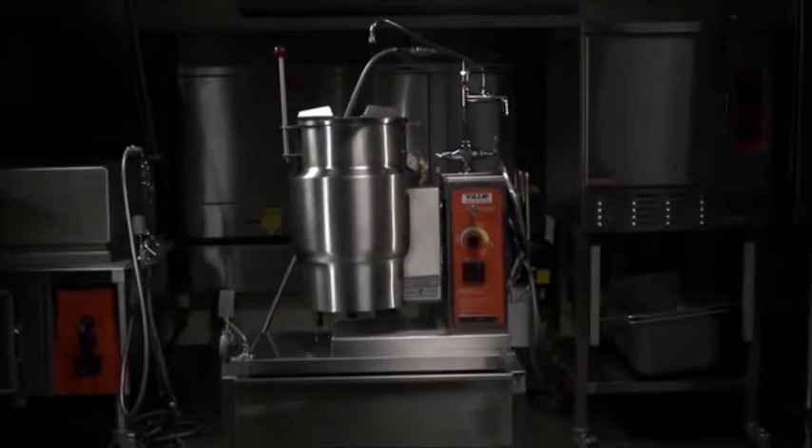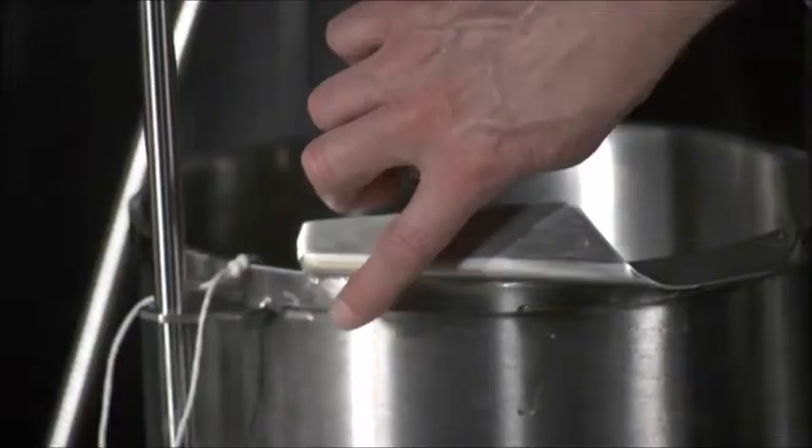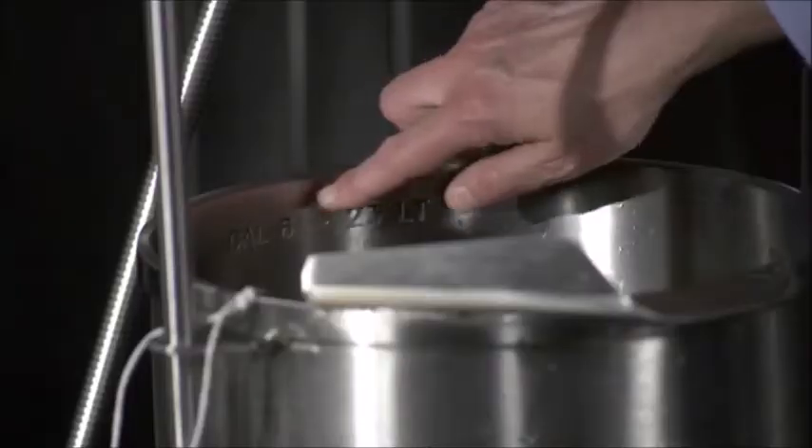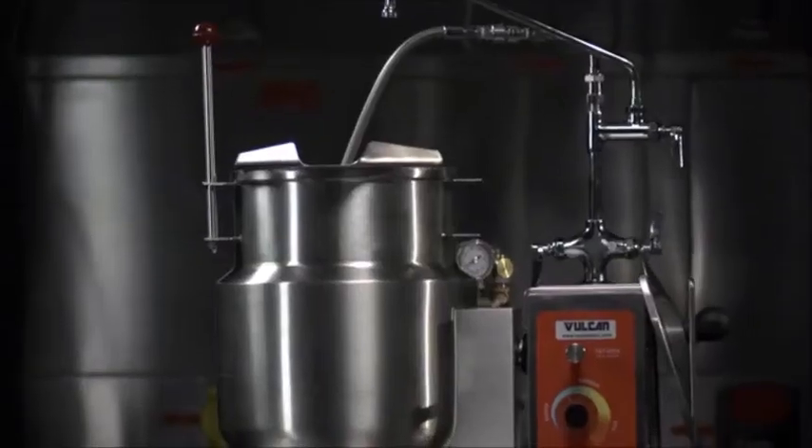The steam jacketed kettle is ideal for soups and stocks because it has low temperature, easy control, heavy bar rim, 316 liner, embossed gallon markings, and true working capacity. Steam jacketed kettles are ideal for foodservice restaurants.